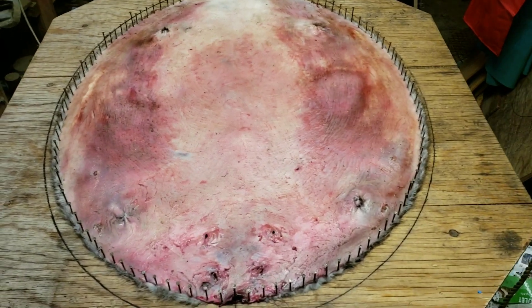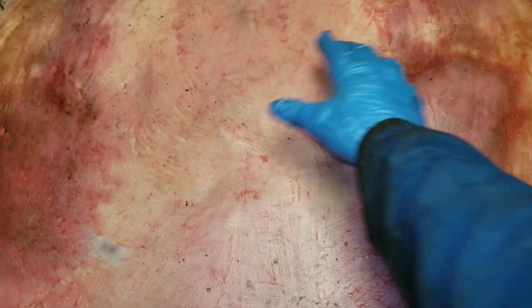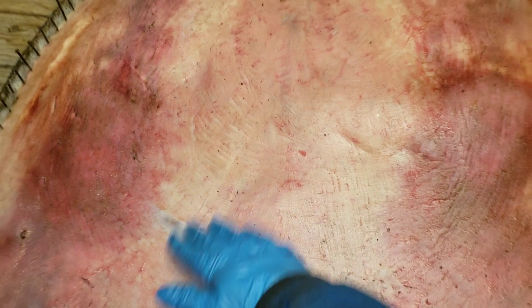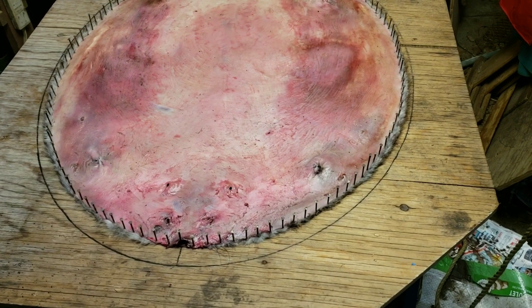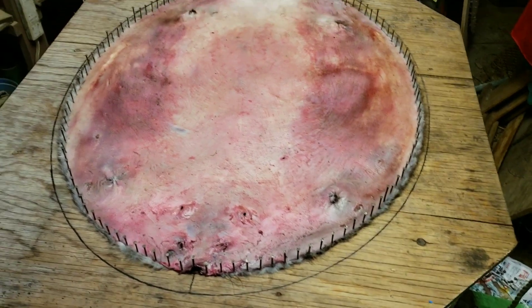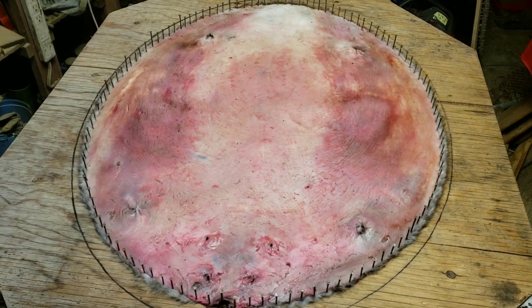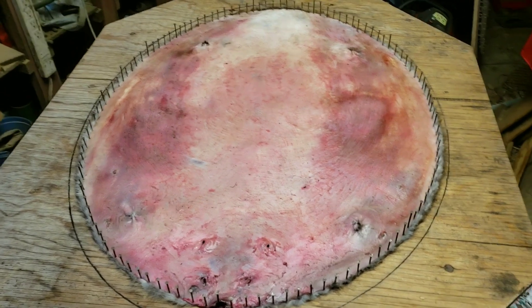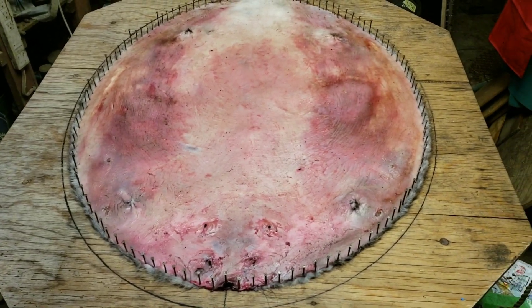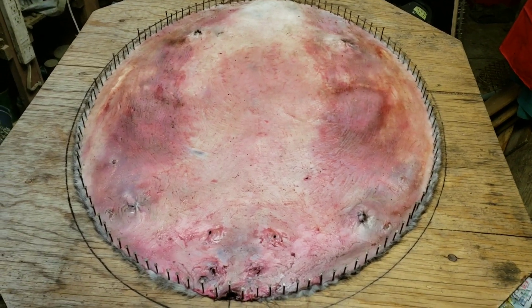Overstretching thins the hide out or the hair out. Look how loose that is — that's what you want. When that dries it'll all be tight, but the hair will not be overstretched; the hair will look nice and thick. In this day and age when beaver aren't fetching a good price, you want to try and get every dollar for them you can. I'm no expert, but I have done quite a few beaver and I've had quite a few top-lot beaver.